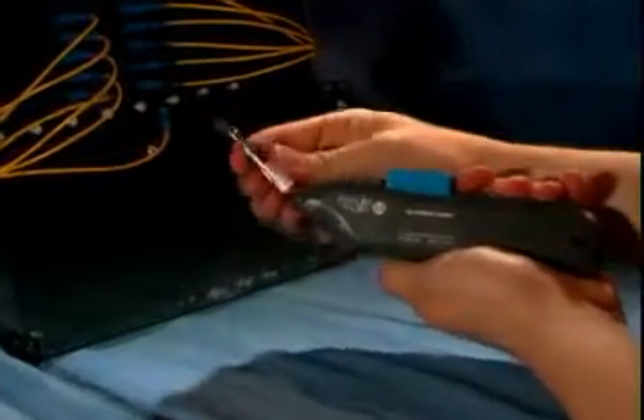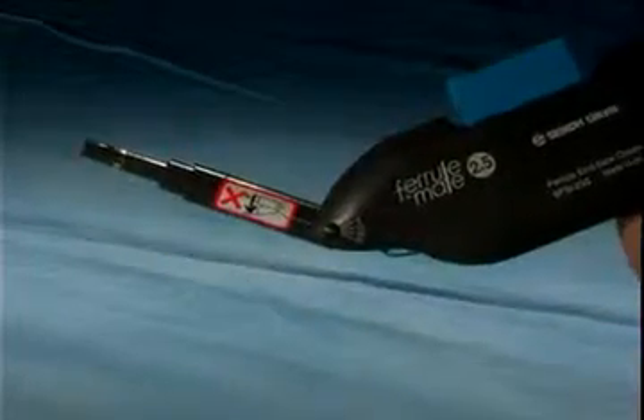For those angled adapters that are difficult to access, the tip of the FeralMate adjusts to an angle of 45 degrees. This feature is best suited when using 45-degree adapters.